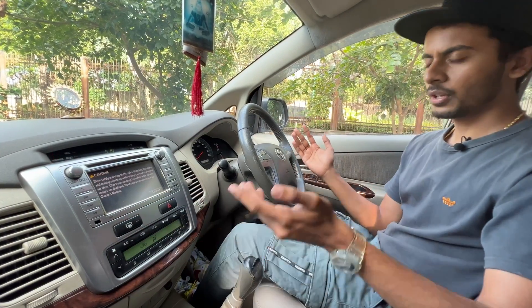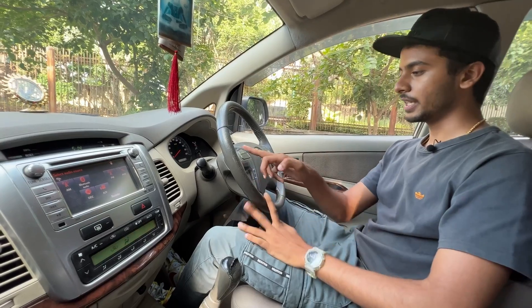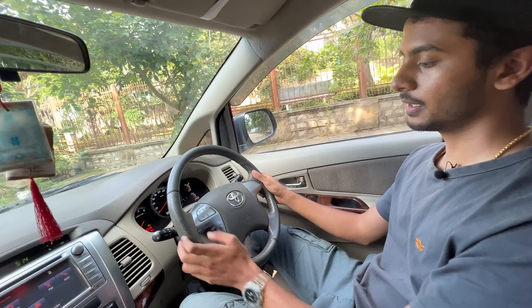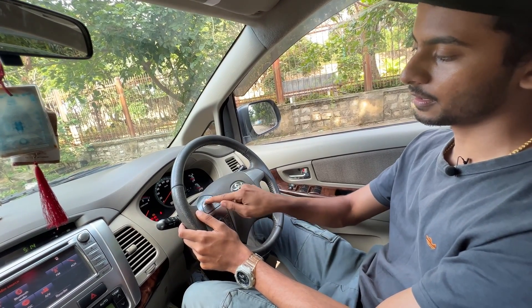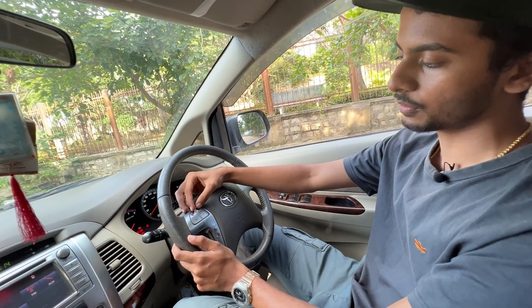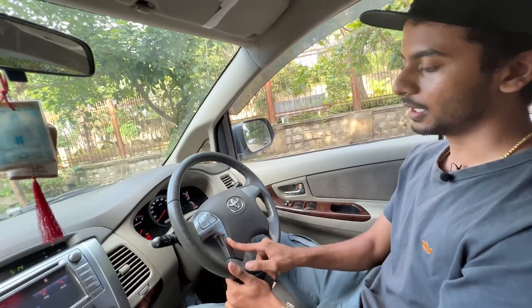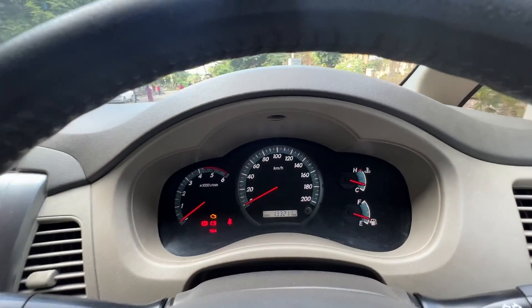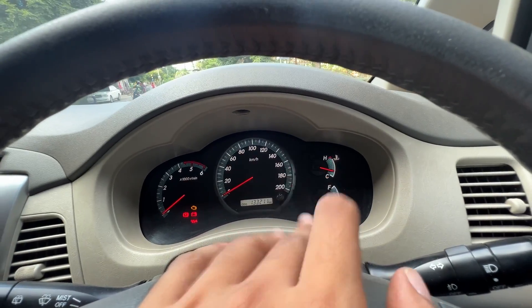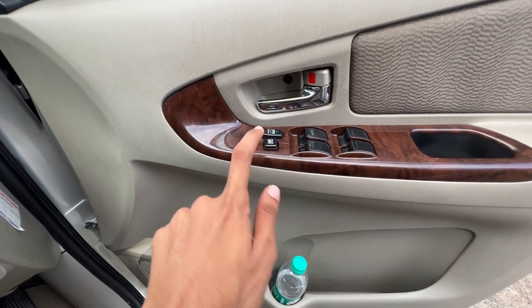The interior is basic. You have all the basic controls on the steering wheel. There are steering-mounted controls, and you can observe the indentation-style buttons for volume. The speedometer and RPM gauge are clear. You also have engine temperature and fuel gauge. Power windows and door lock buttons are on the door panel.